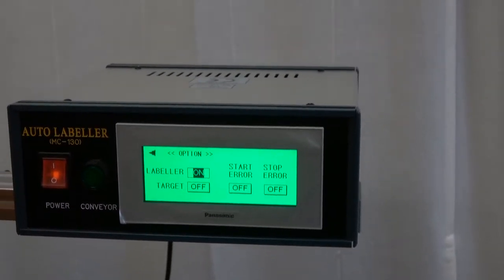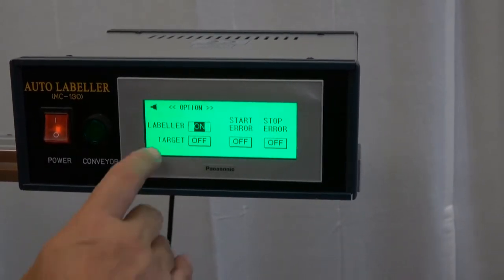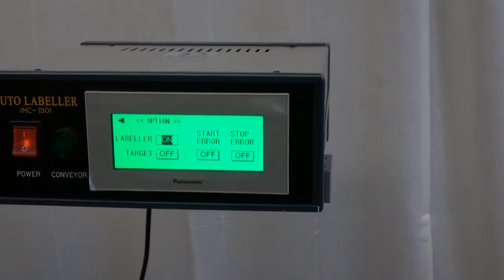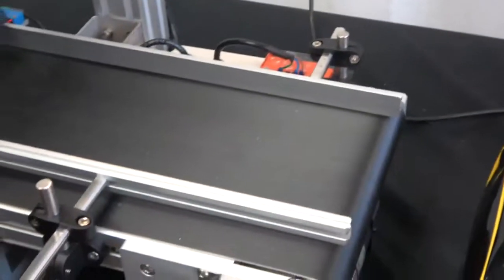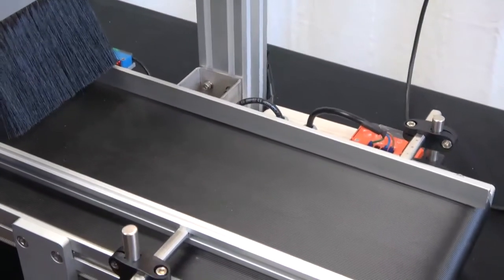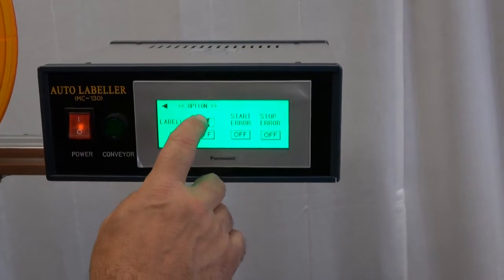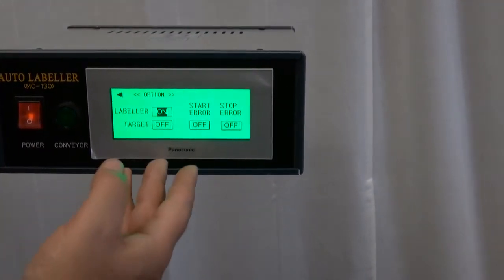The Options screen is very simple — it's just whether or not we want to keep something on and in use during operation. As you can see, 'Labeler' is now showing as on, meaning that the label head is set to work. If we're adjusting the product guides to make sure the product runs through smoothly, we may want to turn that off so we're not wasting labels. Once that's set up we turn it back on. To turn it off, we just press it.